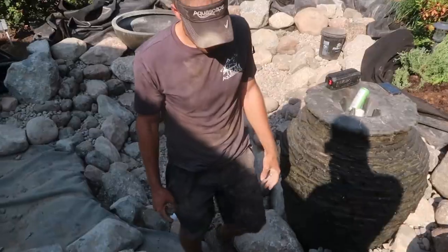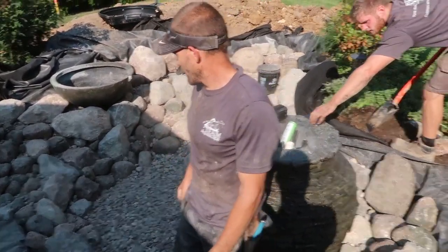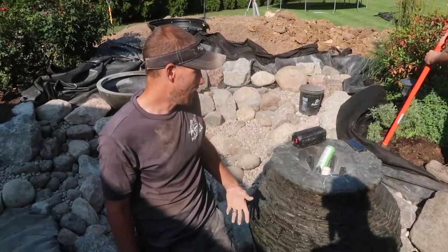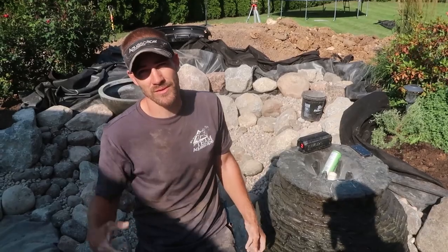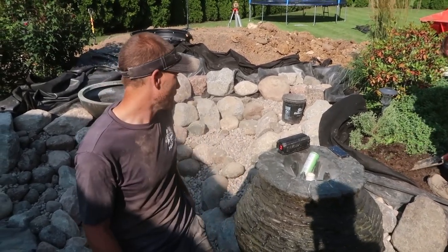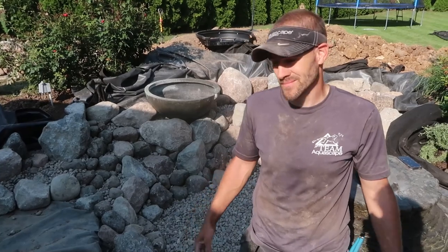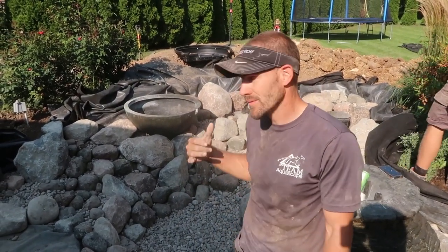So Dan, we've got I would say 85-90% of the pond rocked in, graveled, all that stuff. We've got Corey working on this really awesome peninsula back here behind the urn and just this backwater cove area. How do you feel? I'm feeling awesome. Our entire team, including you, has really rallied and brought this thing close to the finish line. Tomorrow will be an easier, hopefully shorter day. I'm really happy with the progress — this thing's looking awesome. I'm excited to get the spillway bowl built in tomorrow and finish the waterfall.